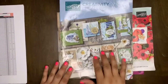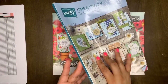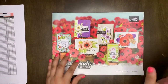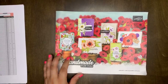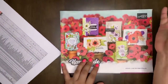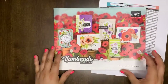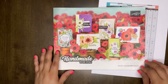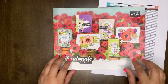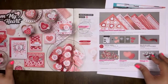Make sure if you love anything that's retiring, you order it — it's all while supplies last. It officially retires June 4th, so nothing will be available after that. Grab what you can before supplies run out! Now let me switch to the mini catalog list. This is the Handmade for You January through June 2020 mini catalog. There are two mini catalogs a year for Stampin' Up!, and this one will retire and a new one will be coming.